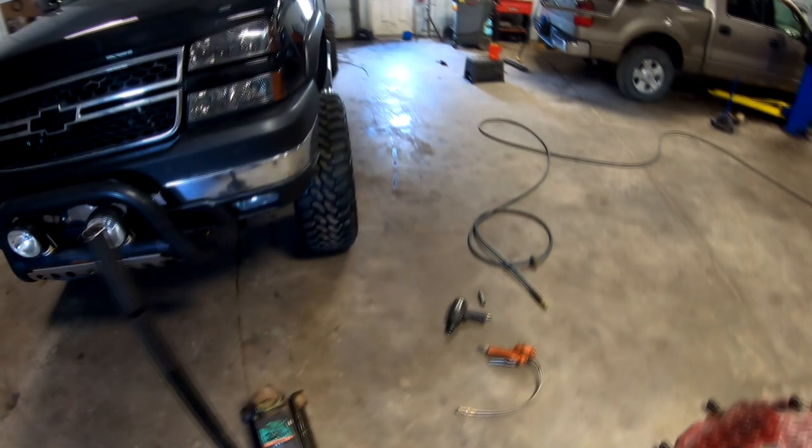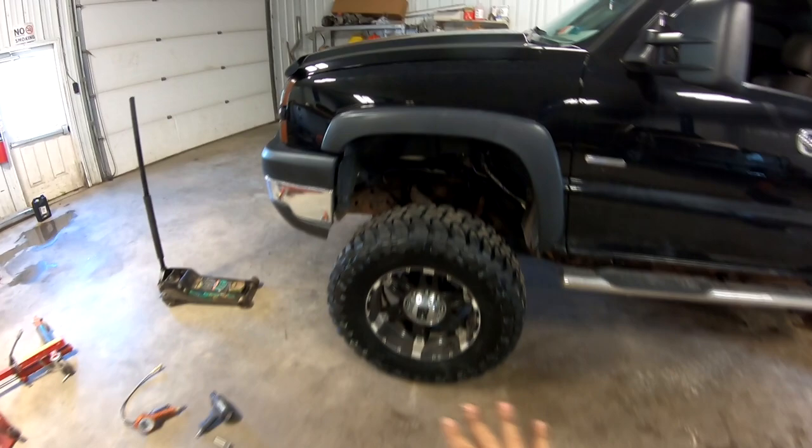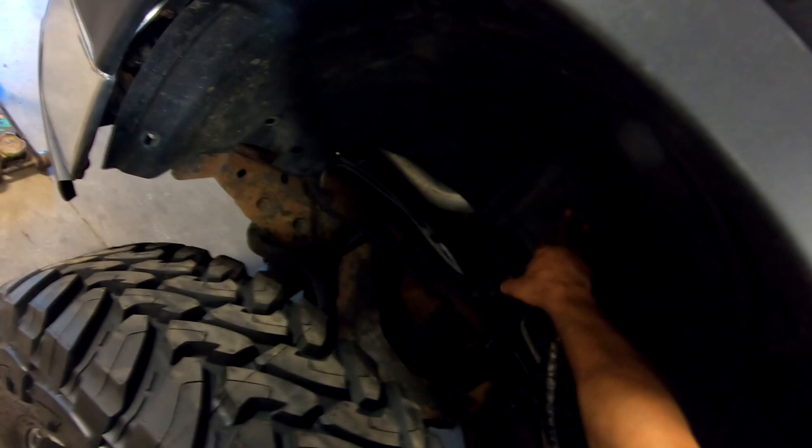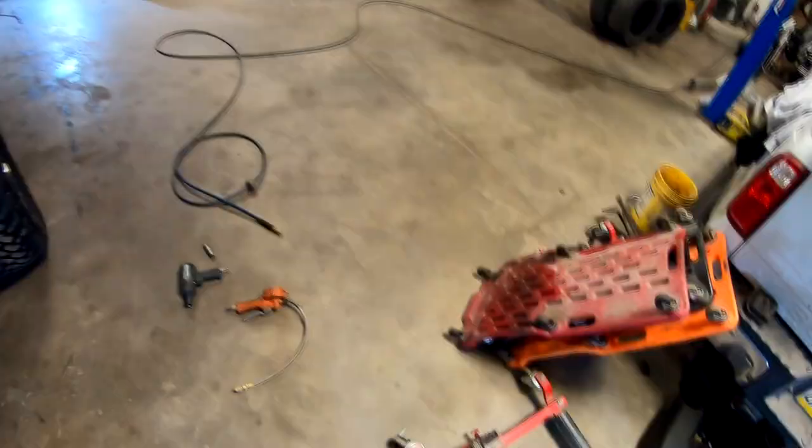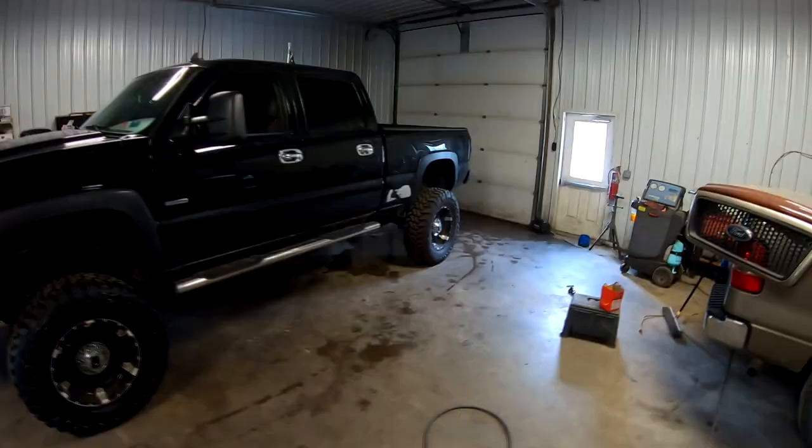I don't know what to expect as far as rubbing and stuff. This is a 1500 wheel liner, my old one fell out. I use tiny little clips so that's not the big concern. I'm pretty sure there will not be any rubbing — it's a 20 by 9 wheel with a negative 12 offset. I do like how that looks. I got the back two already changed, did this one on camera when I knew what I was doing. All I have left is that last one there and she's a whole new truck — up another couple inches.